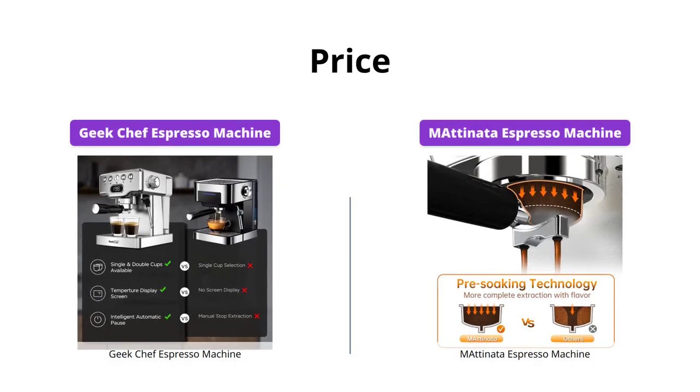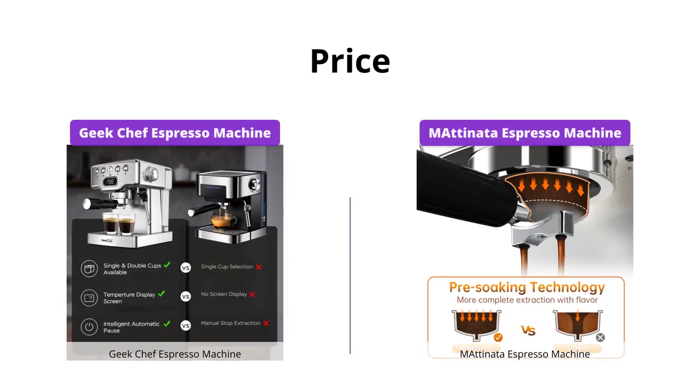Both machines have similar prices, making them affordable options for espresso enthusiasts.